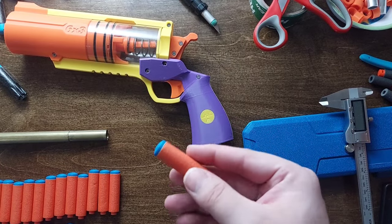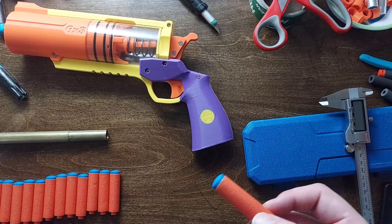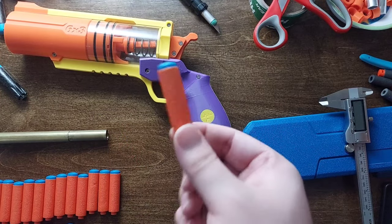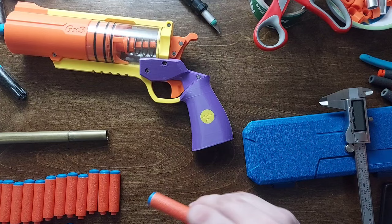Hey everybody, Radioactive here with one of the hobby's very first technical looks at the new Nerf N1 series dart. We're gonna hop right into it here.